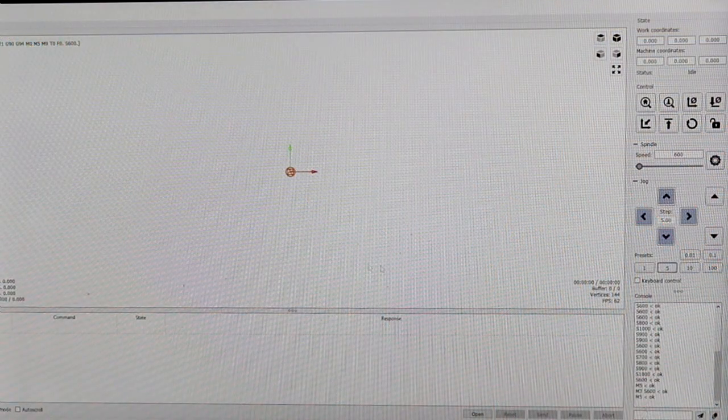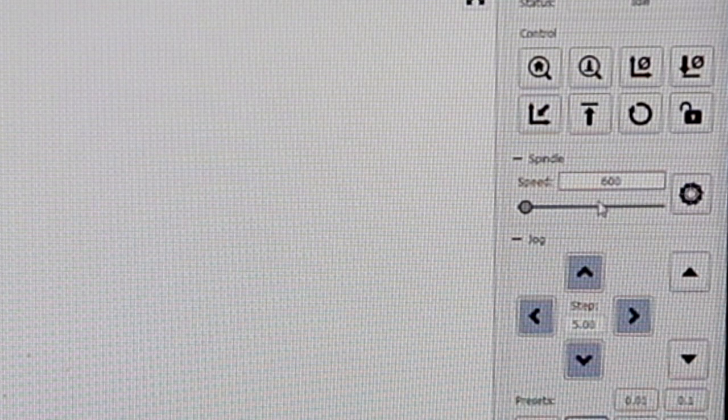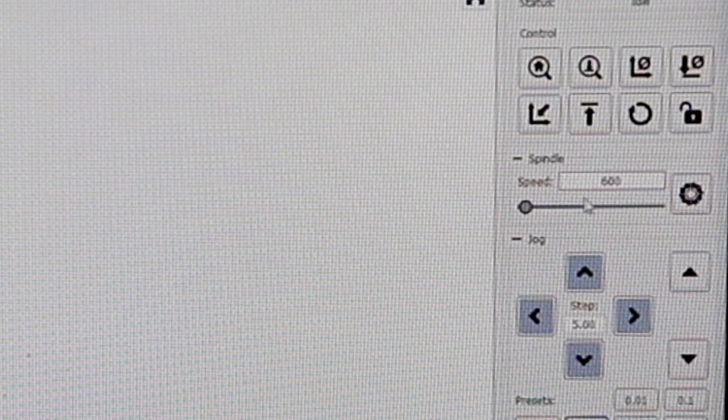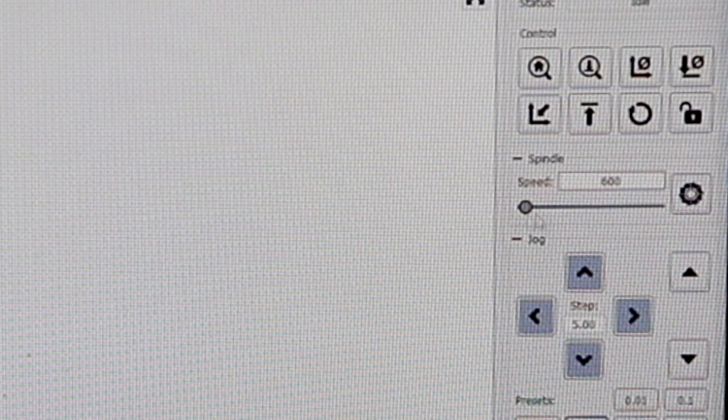The screen here is running the software used to control the CNC machine. Over here we've got a spindle control button — I can turn the spindle on and off using this soft button and also control the speed. The speed control goes between 600 and 1000. Those settings aren't calibrated to real RPM, they're just default values. The motor doesn't start at zero because it wouldn't actually start up. So the lowest speed setting is 600, and the range goes up to 1000 in steps of 100 — fairly arbitrary numbers.